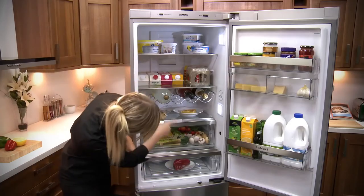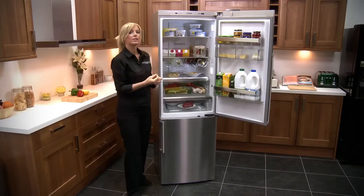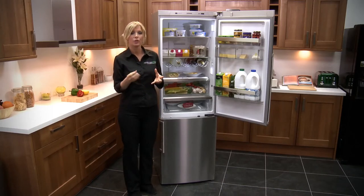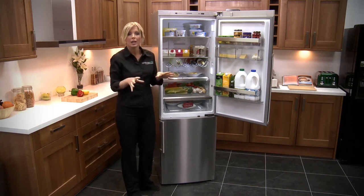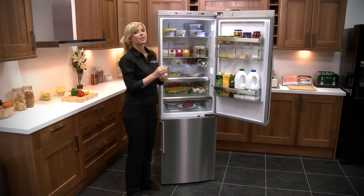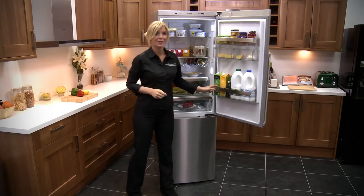You've also got something called the air fresh filter. All of the air in here gets filtered through the antibacterial honeycomb charcoal filters. So not only is it keeping it odour free and neutralising all of those odours, it's also going to keep the bacteria at bay and again keep that food fresher for longer.